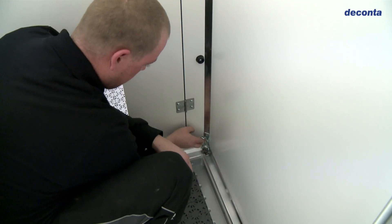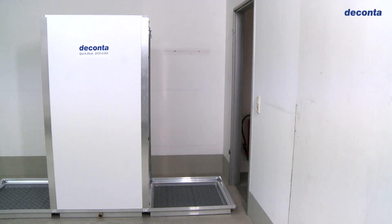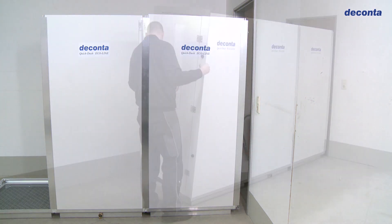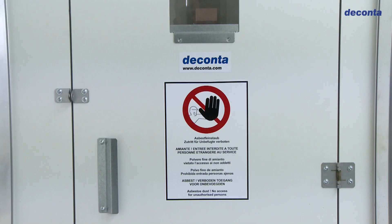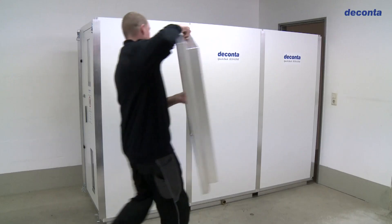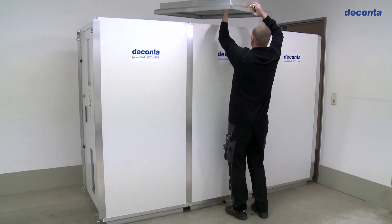We continue with this installation method until all the walls are set up. There is a warning and a locking option on the first door. Finally, the roofs must be attached.